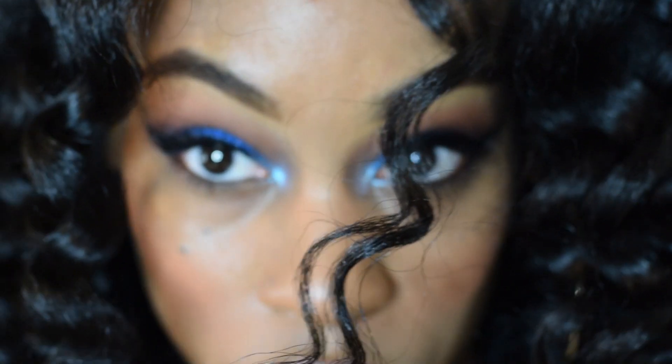Bond curls are the perfect style for any occasion. If you want to see how I achieve this style, stay tuned.